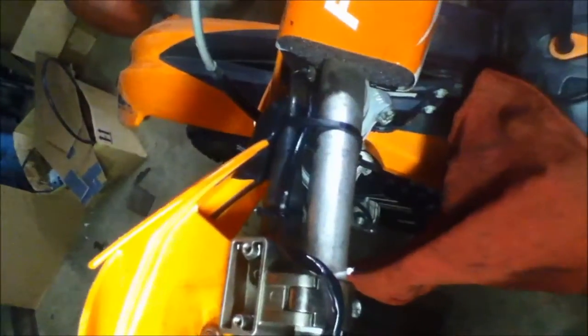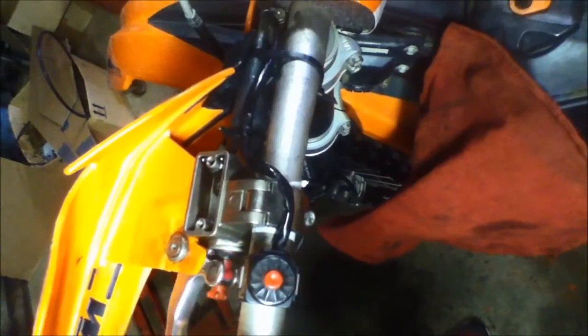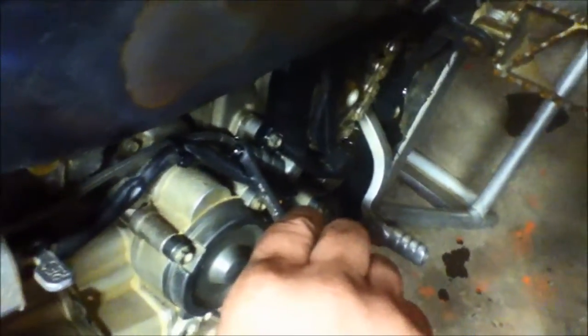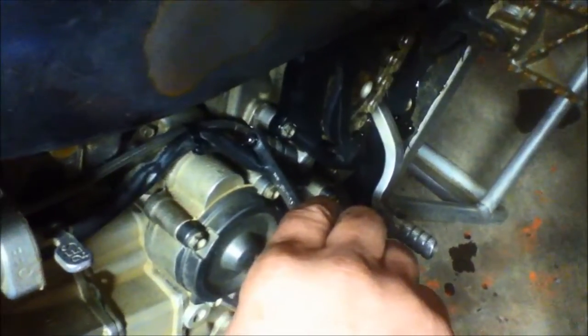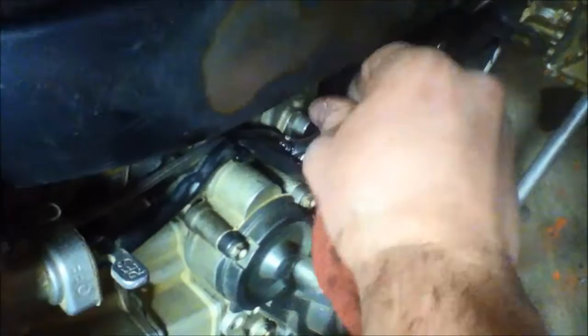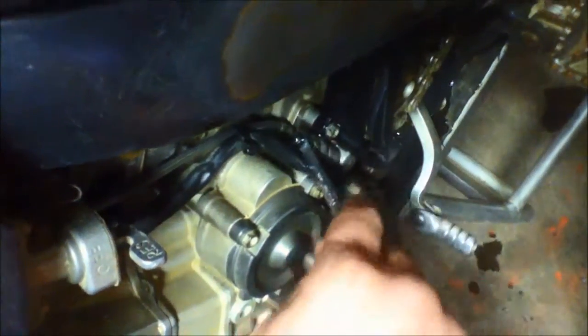To bleed this out, fill your master cylinder up most of the way. It's going to take quite a few pumps to get fluid back in it because you just replaced it. What makes it easier to flow is, while you're putting it in, go ahead and open your valve down here. Then pump it a few times to work some air out nice and slow — don't do this really fast. Once you start to build a little bit of pressure and resistance, hold your handle down and bleed up. This is just like bleeding brakes on a car or brakes on the bike itself.